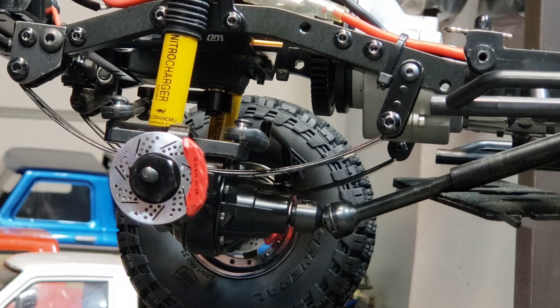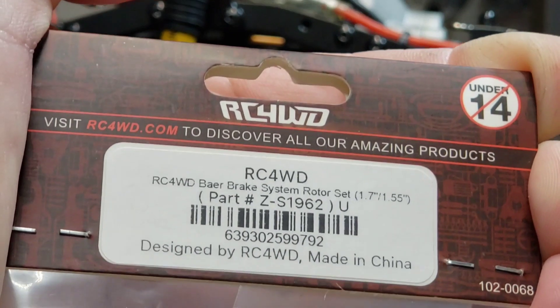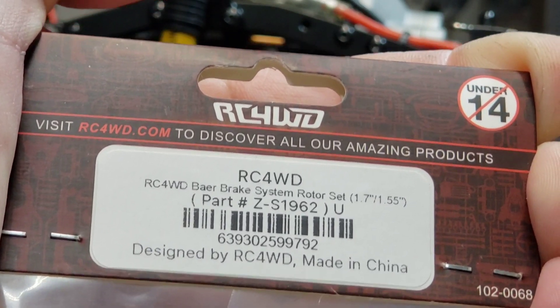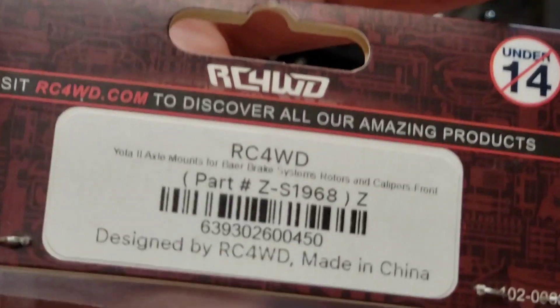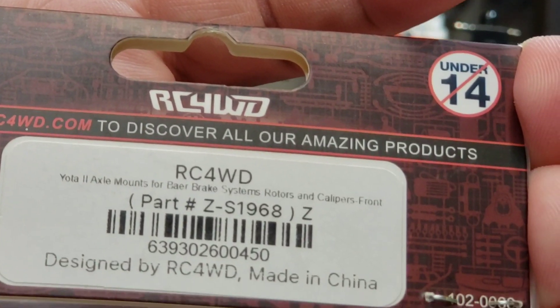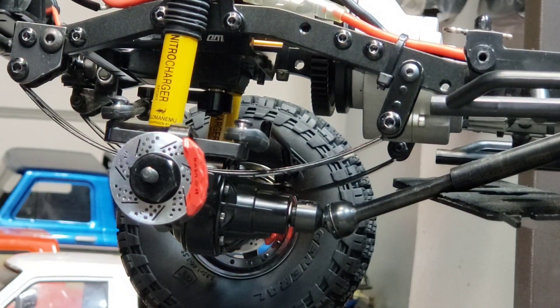The third part is the actual rotor set — there's the part number for that. You get two rotors with that part number. This one is the part number for the actual two calipers, and then the first one I gave you is the mounts. You'll need all three of those — not times two, just one pack, one pack, one pack, and that'll do the entire front.